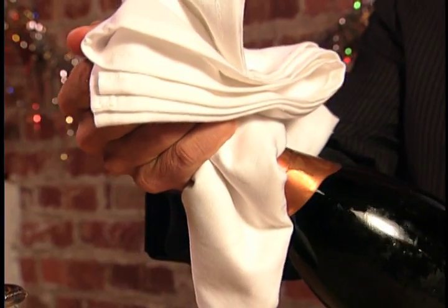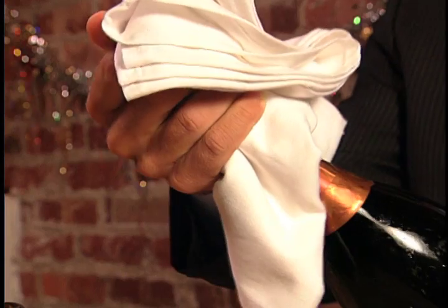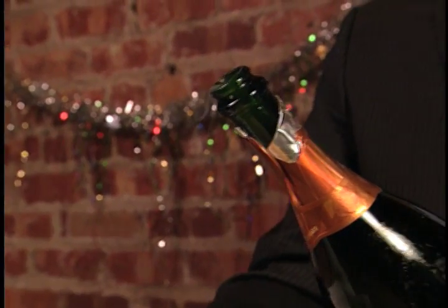When the cork is almost out of the neck, press down gently on the cork to keep it under control as it comes free from the bottle.